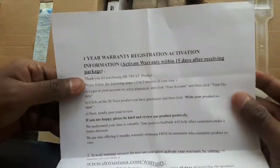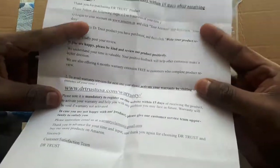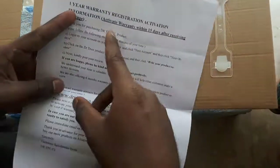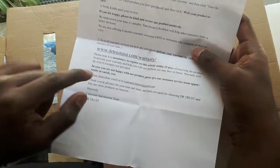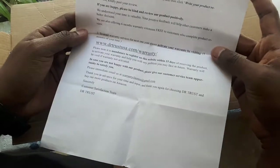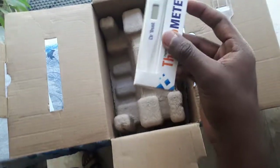This is the one-year warranty registration card. They recommend activating the warranty within 15 days of receiving the package through their website.